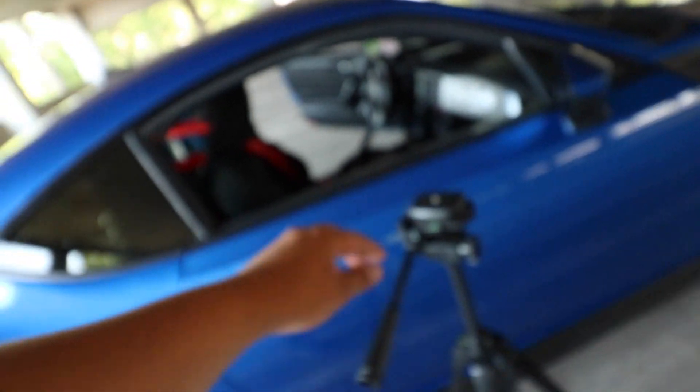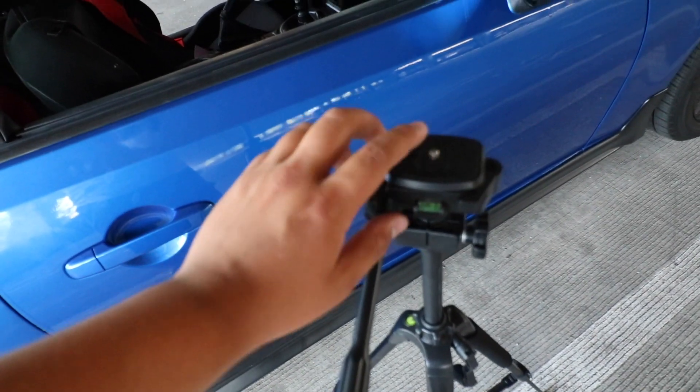Moving into the interior — I was going to set you guys up on the tripod for this shot, but the tripod is too small for this bigger camera. It worked with my last camera, but I need to swap out that screw. Alright, let's move on to the interior.